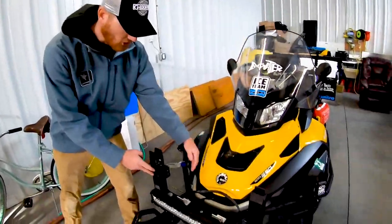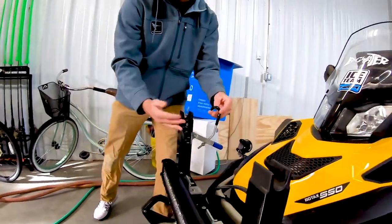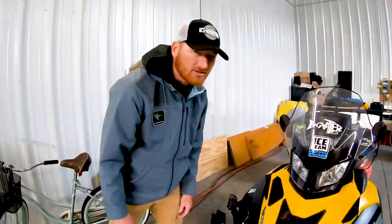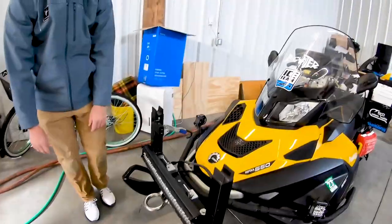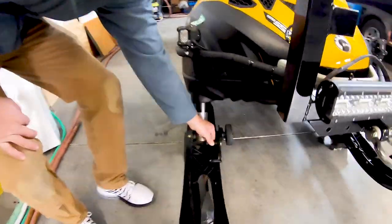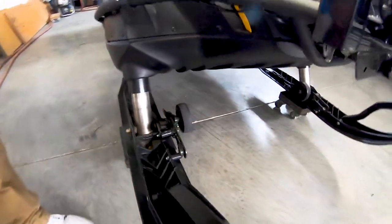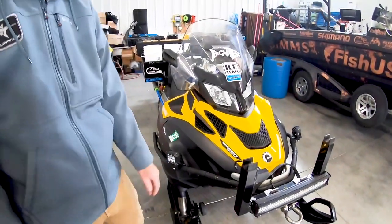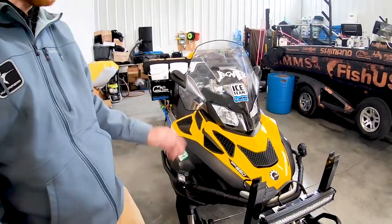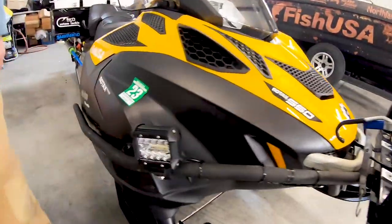We have an auger holder here with a few extra tie-downs and eye bolts to secure that, so anything from a little six-inch to a ten-inch auger fits up top. I put some wheels on this thing — these really are almost a necessity. You pull this out, it'll drop down so you can go through parking lots without chewing up your carbides and all your stuff. That's a big deal.